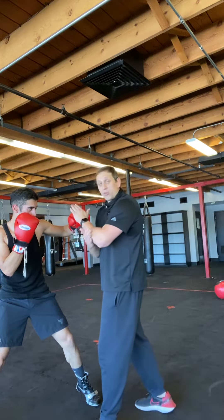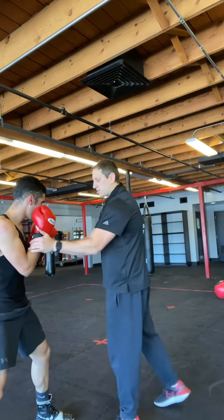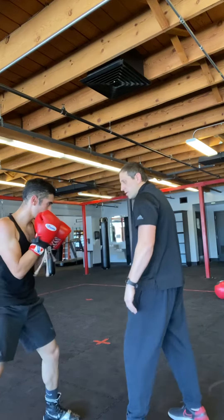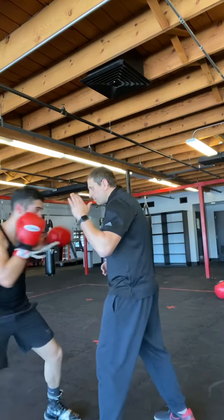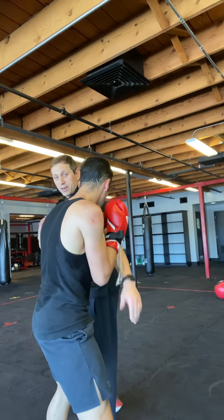After I catch that shot, I'm going to throw my left hook. He's going to step under my armpit, nice and tight right there. We're going to slip, get under the armpit — nice and tight. So we don't want any space right there, nice and tight.